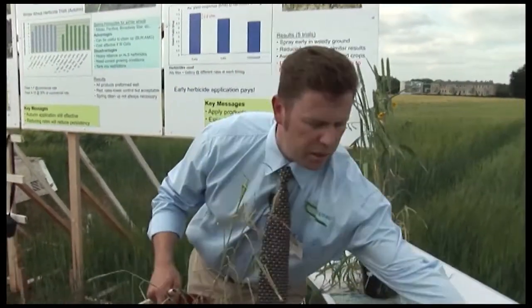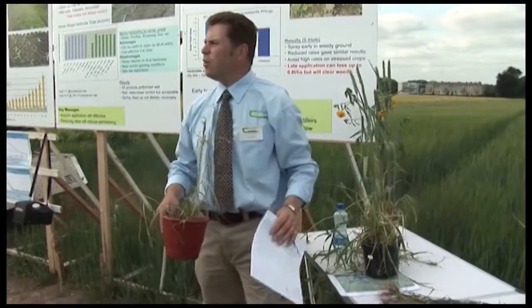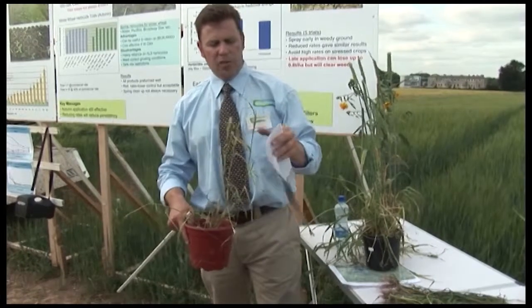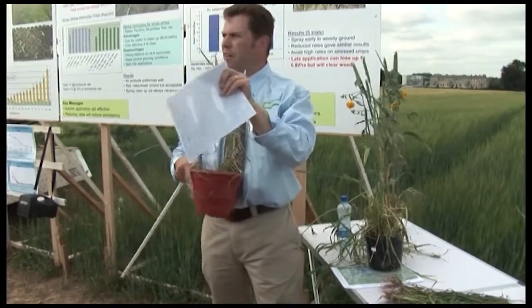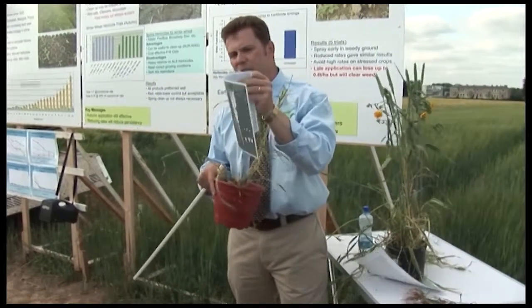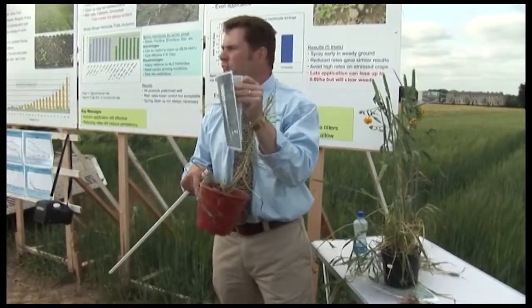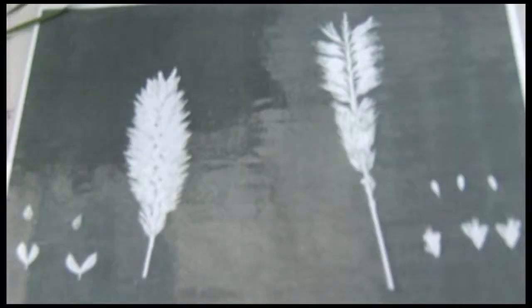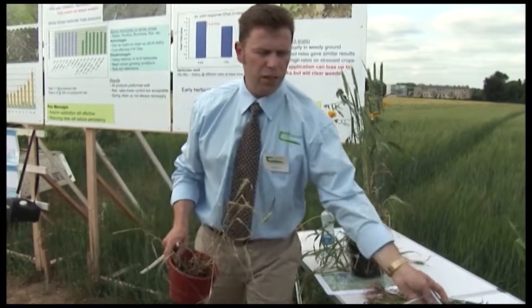If you see it towering over your crops and you're wondering which type you have, have a look. This is the awnd canary grass — it's starting to lose its spikelets at the top. Do you see the way it's not staying intact where my thumb is? It sheds its spikelets very easily. Whereas the lesser canary grass remains very much intact, as shown in the picture on the left. So that's another distinguishing feature.